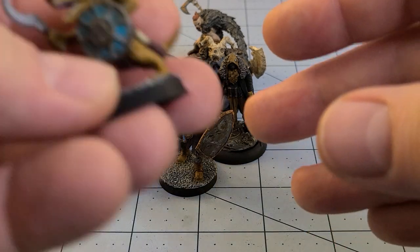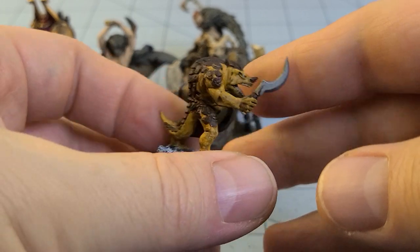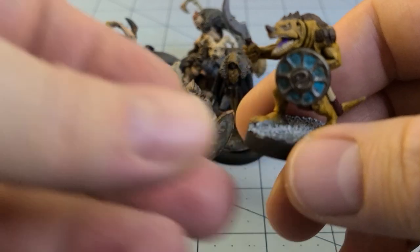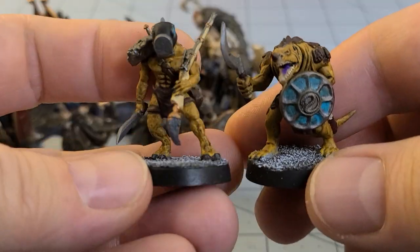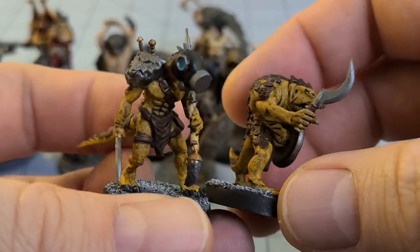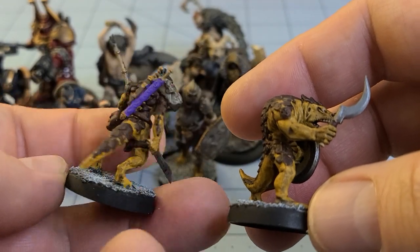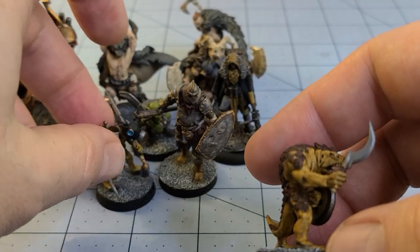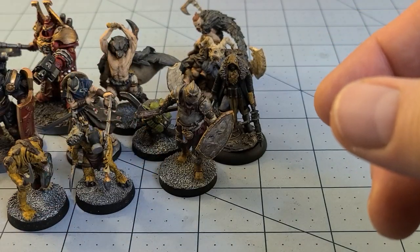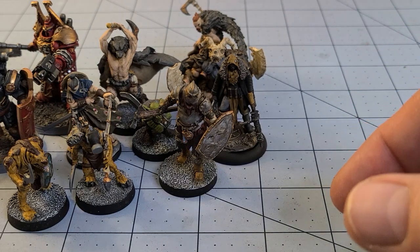An old random lizard man that Bob the Inquisitor gave me — very simple. And then I started painting up a random War Games Atlantic lizard to accompany it. Why he's wearing those things I don't have a good answer for. We should see the War Games Atlantic lizard men on this channel hopefully in the near future, if I ever finish building enough of the box to satisfy my desires.